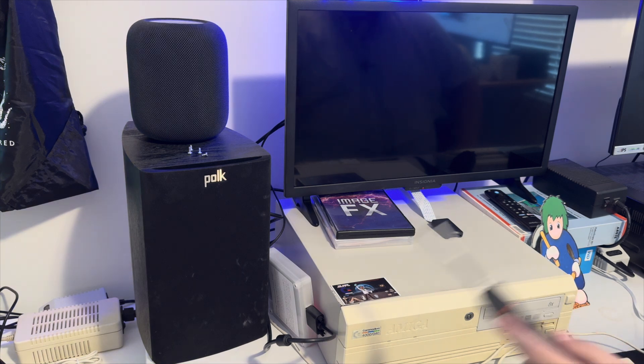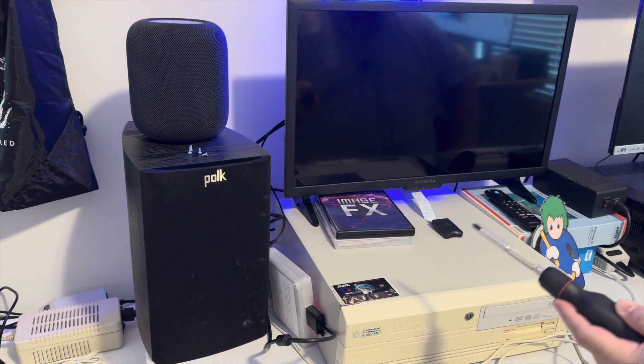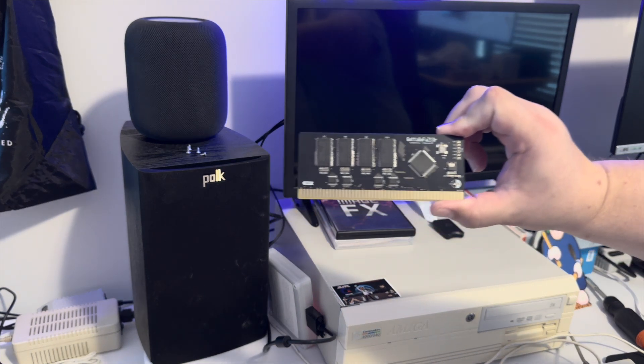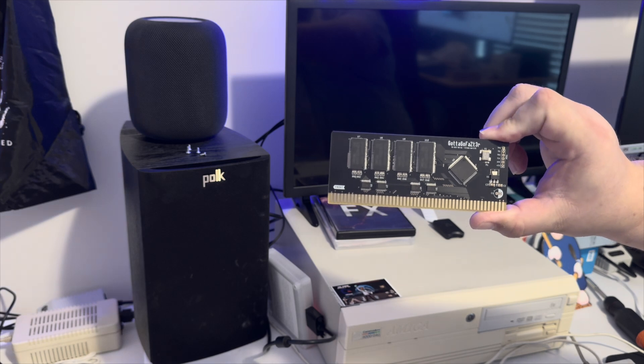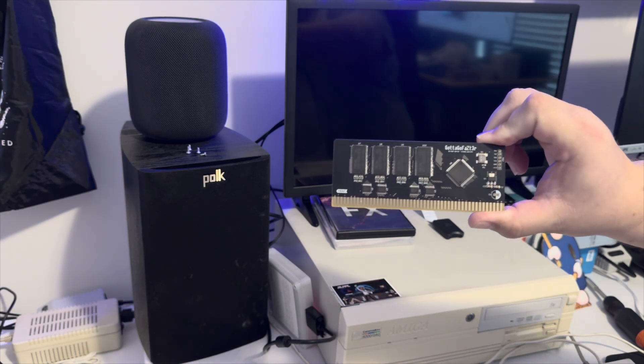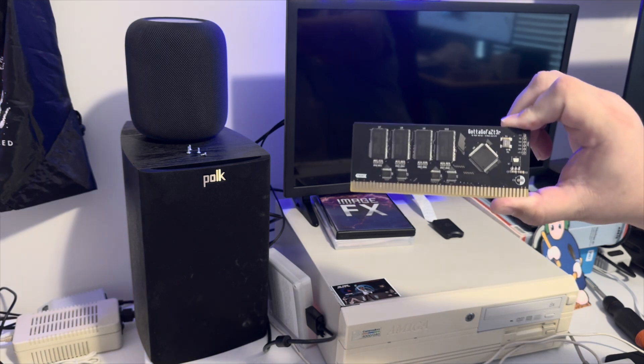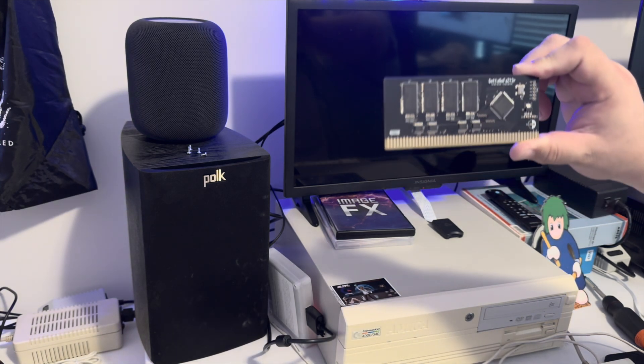There's a little Mr. Lemming. I'm going to pull all this apart and open it up so I can get to what I want to show you. It's the Gotta Go Fast memory expansion card - basically the modern version of the Zorro 3 memory expansion card for Amigas with Zorro 3.